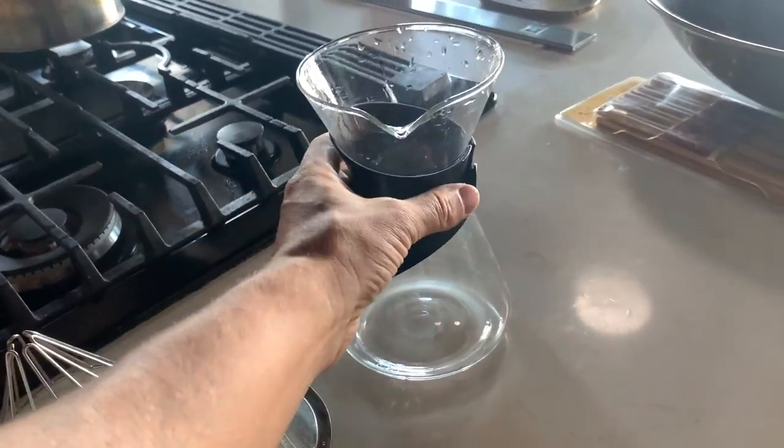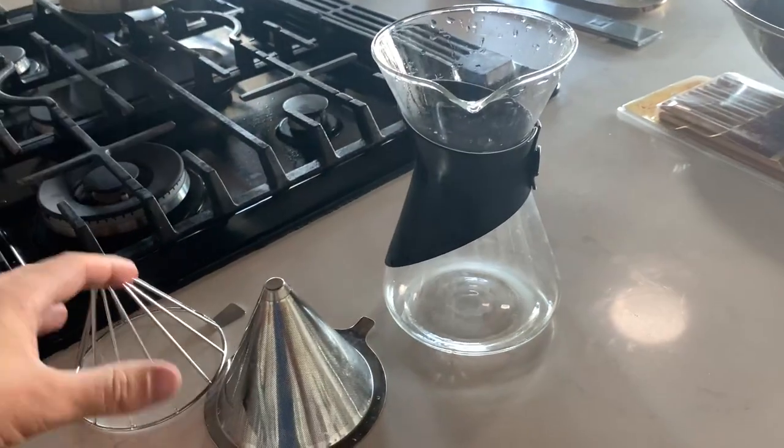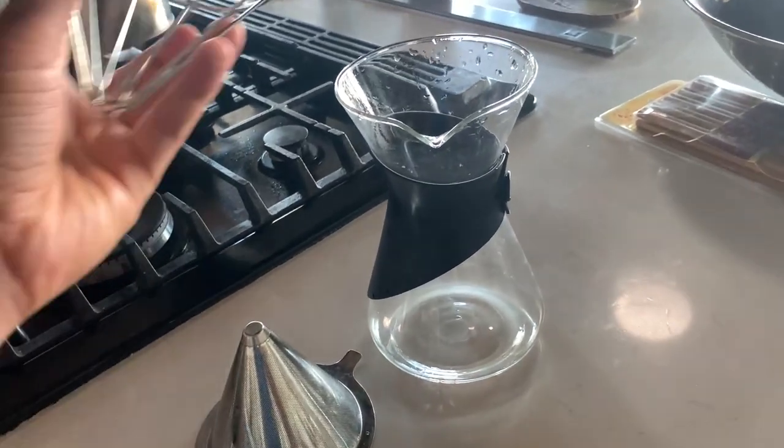The whole thing cleans up really well. It's got a nice big opening so it's very easy to clean, and it's all dishwasher safe. It just works really great.